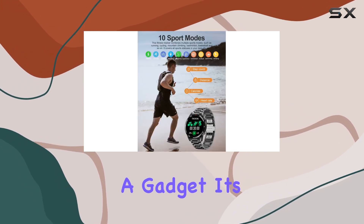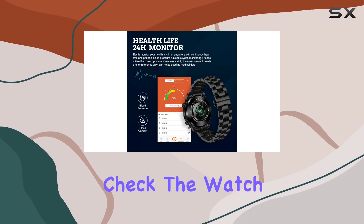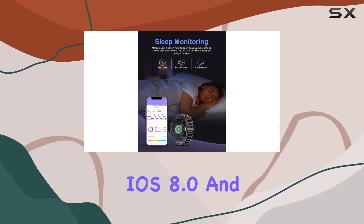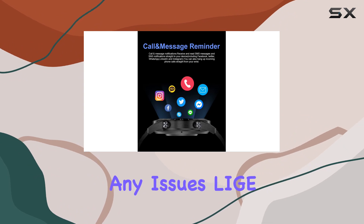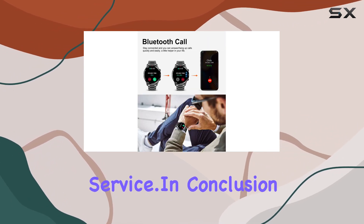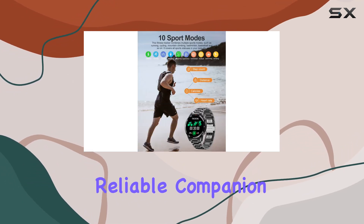It's not just a gadget — it's a thoughtful gift for your loved ones. Compatibility check: the watch works with Android 4.4, iOS 8.0, and Bluetooth 4.0 or higher. And if you encounter any issues, Ligue offers a six-month product quality guarantee with prompt customer service.